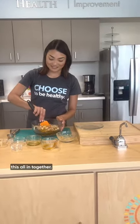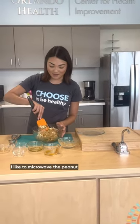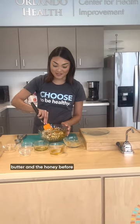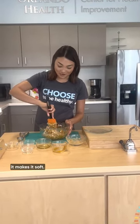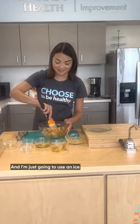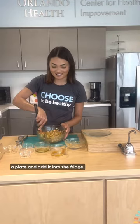So I am just going to mix this all in together. A good tip: I like to microwave the peanut butter and the honey before adding it in because it makes it softer and just easier to mix together. And I'm just going to use an ice cream scoop to scoop it out onto a plate and add it into the fridge.